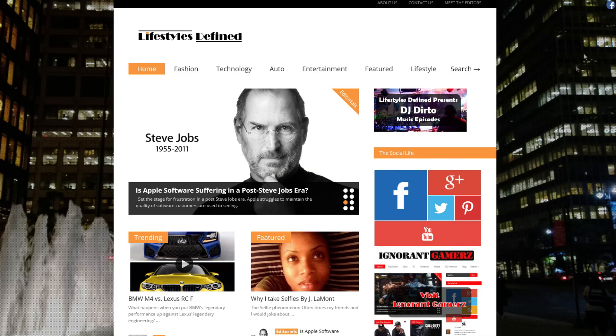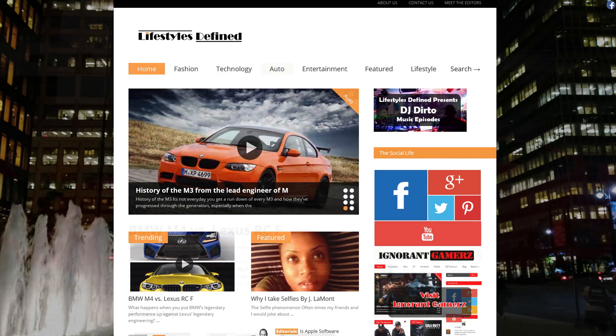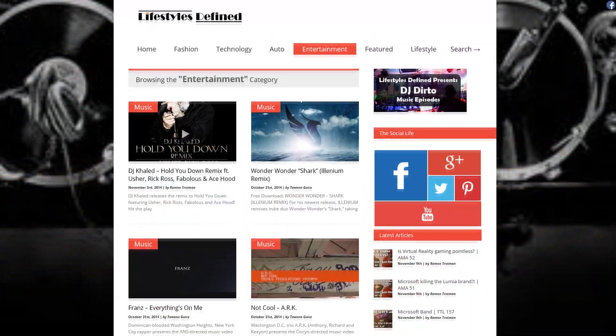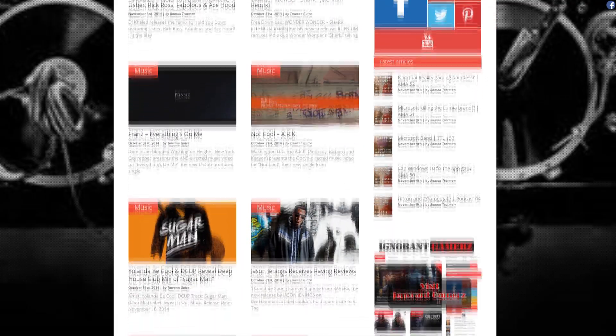Before we get started, I just want to thank you for coming through and checking us out. Links below to all of our various social networking outlets. If you like the video, don't forget to like it, leave a comment, jump in, don't be shy, and always please make sure you subscribe for more. Enjoy the video.